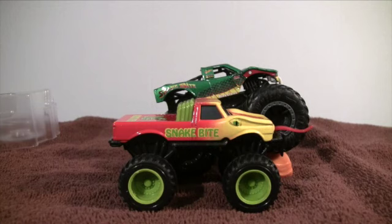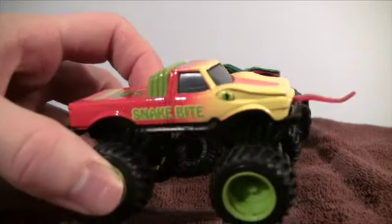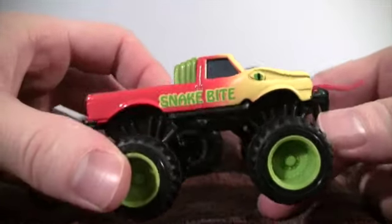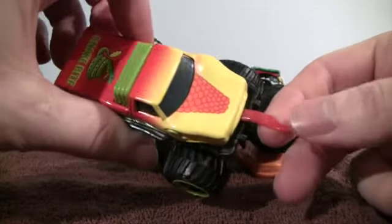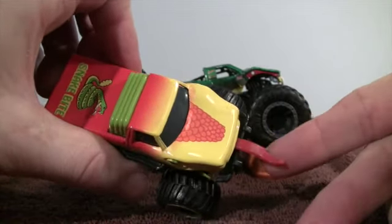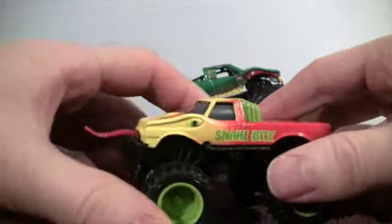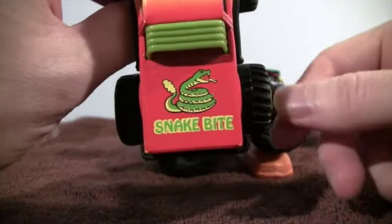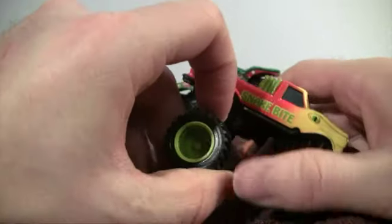Here is Snakebite from Hot Wheels back in 1991 — 29 years ago. On the side there's an eye for the snake and the name of the truck, and in front there was a plastic tongue coming out. I lost and broke the tongue. On the opposite side nothing remains, but on the back there's Snakebite with a picture of a snake.